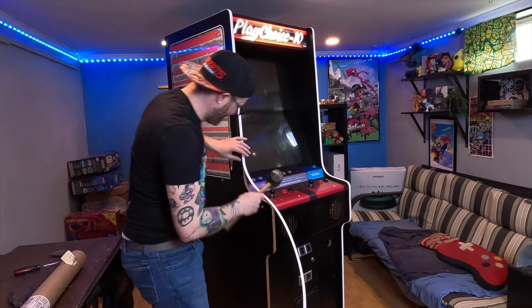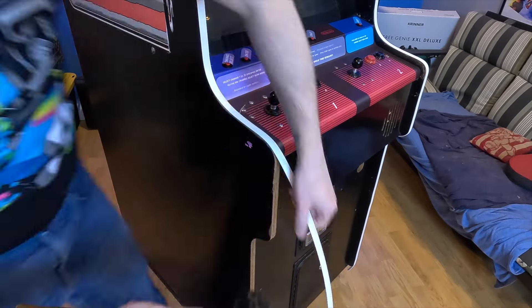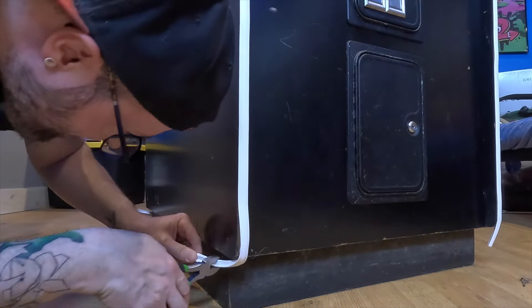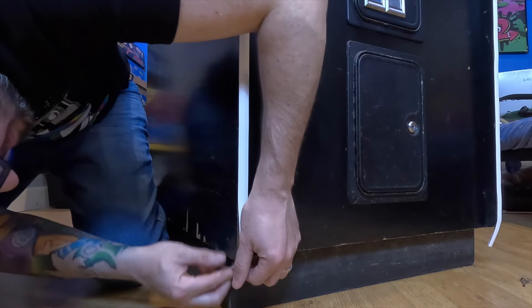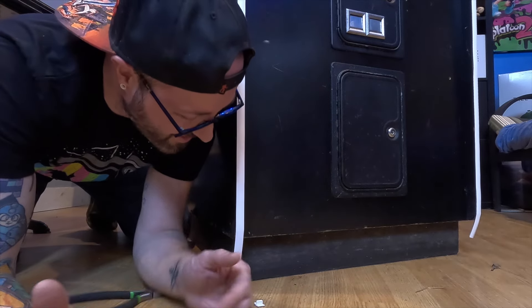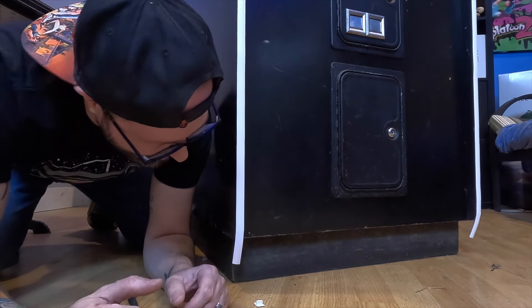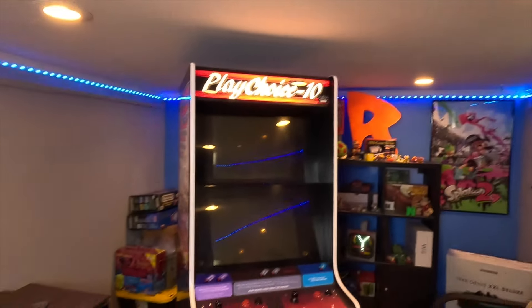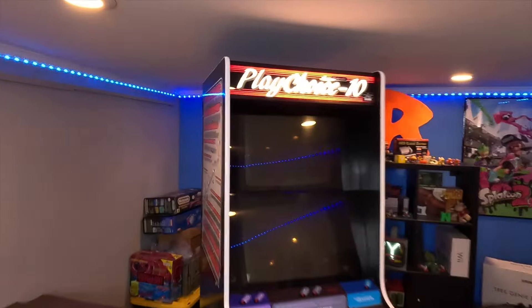I wasn't using the mallet before — that helps a lot. I'll have to use some glue to get it to stick under here. Here's how much I had left over, so there was certainly plenty to do the front. What a difference the t-molding makes — just popping with that nice white, fresh and clean. It looks good. I'm excited!